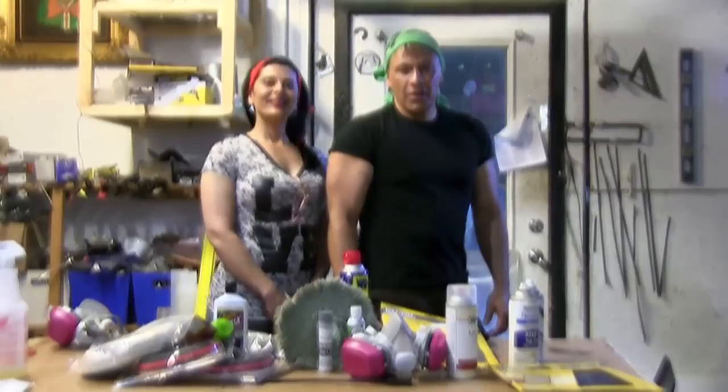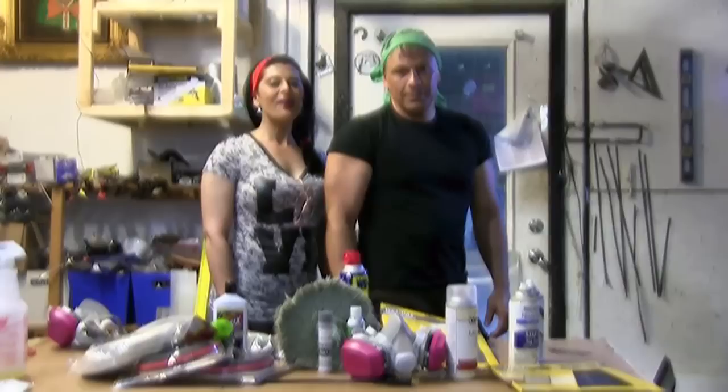Hello there, I'm your host Dan Rojas and I'm Denise Rojas and welcome to Green Power Science. Today we are going to be letting you in on a little secret that we've known for several years.